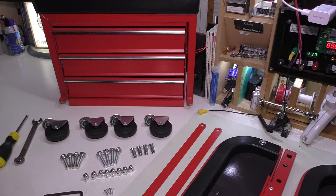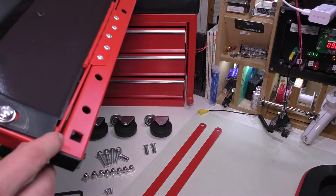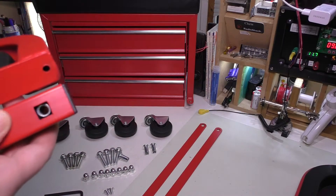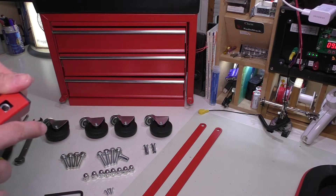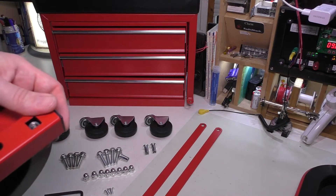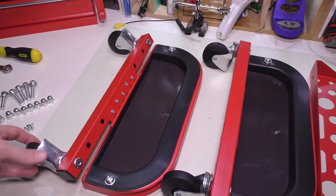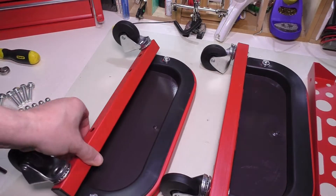The first thing we're going to do is assemble the casters onto the actual trays. Looking at these trays, you can see they're hinged and have square holes. We're going to take the little nut and put it through the hole, and on the other side take the caster and put it through. The reason it's square is because the end of that caster has a little square fitting that holds it captive. When we tighten the hex-headed nut on the other side, it'll tighten up against the caster and hold it in place. Both trays are now done, and as you can see, this is on a hinged surface so these are going to flip up.